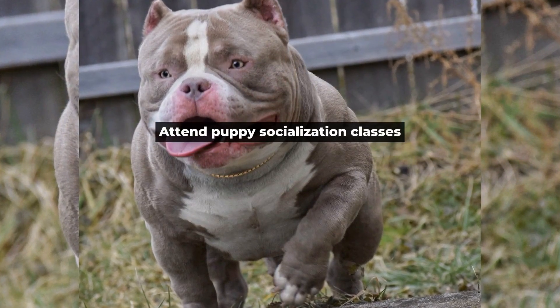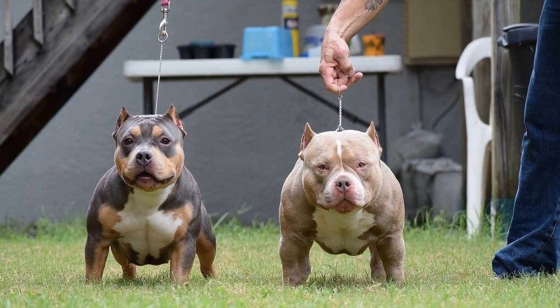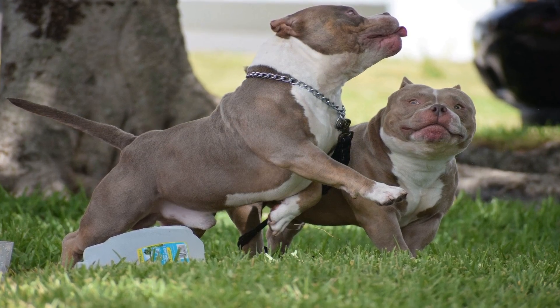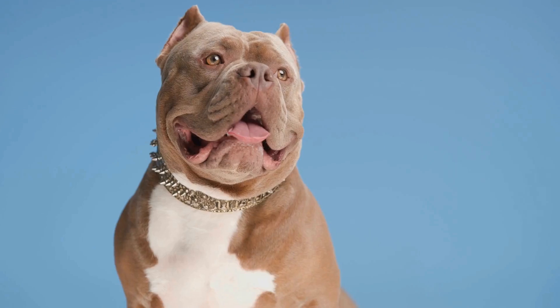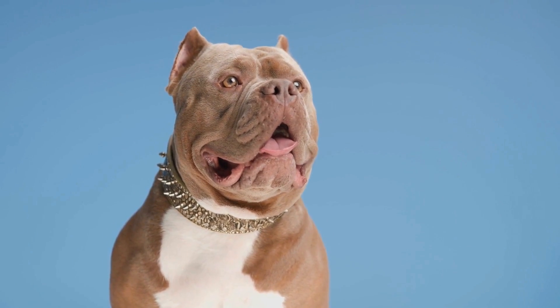Attend puppy socialization classes. Attending puppy socialization classes is an excellent way to expose your pup to different people, animals, and environments. These classes provide a safe and controlled environment for your pup to learn how to interact with others. They also offer the opportunity to learn from experienced trainers and socialization experts.